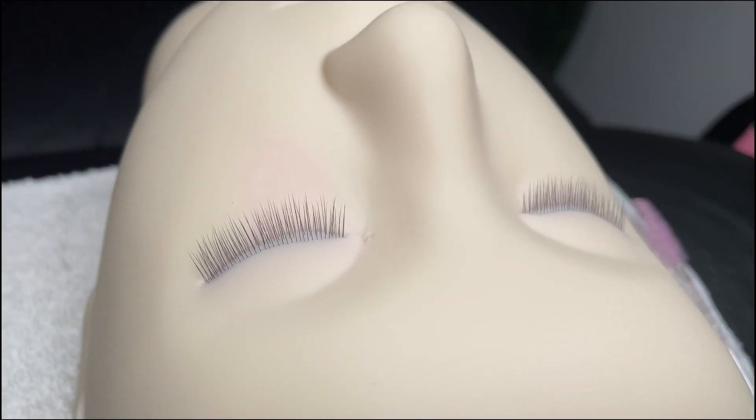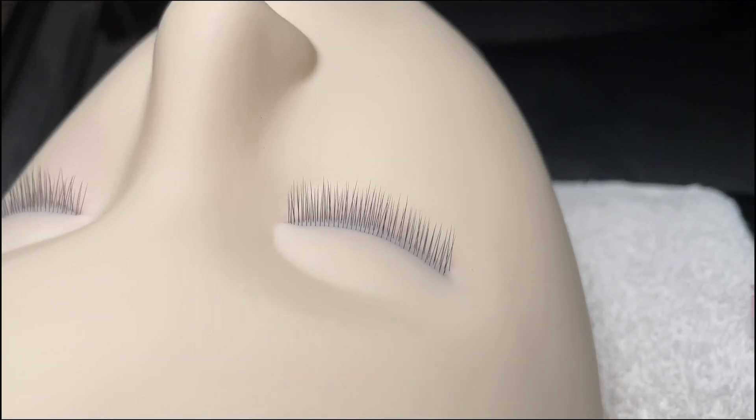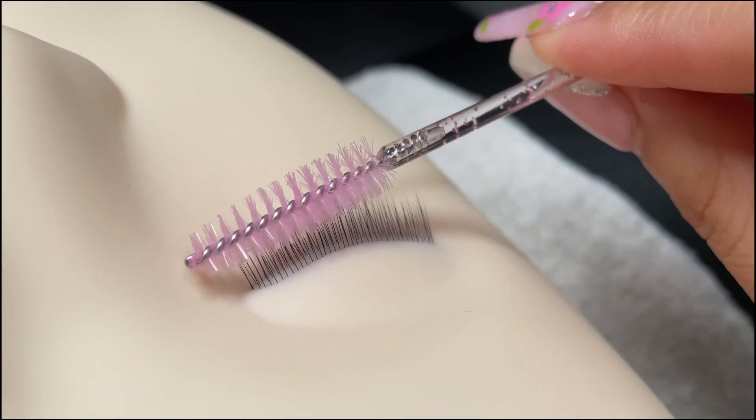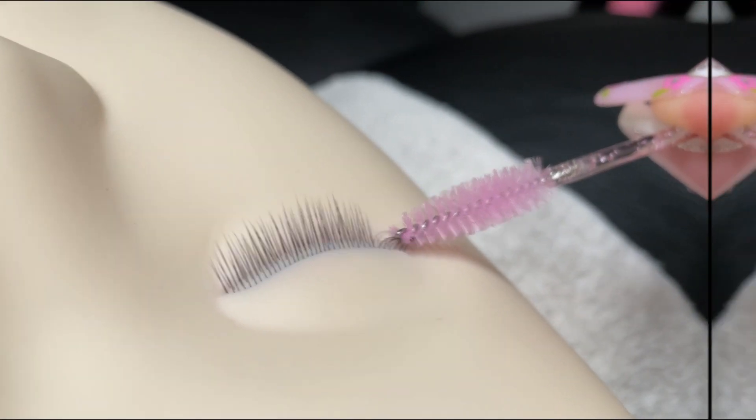I don't have a live model for this video but this mannequin is my favorite to train students with or practice on, because it's probably the closest to the real thing that we'll ever get. That's because this mannequin has layers of lashes, so the set will look just as good on her as it would on a live model.